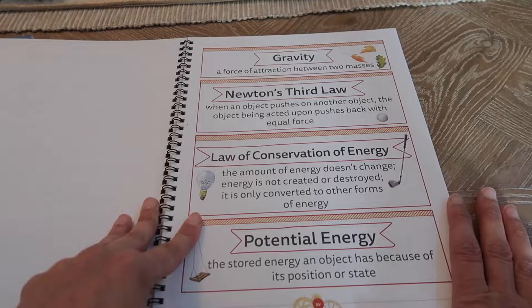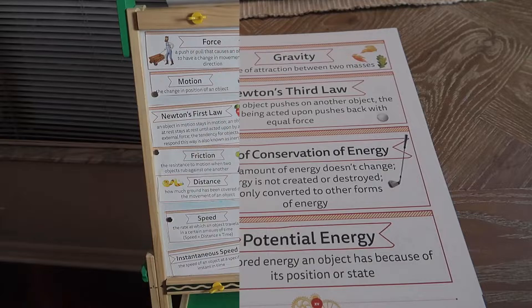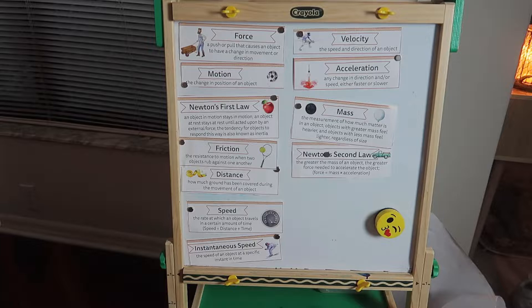In my old house, if you guys are familiar with my old videos, I had a giant bulletin board and a beautiful science wall that you guys all loved. But now we have a little makeshift science wall right here on my daughter's easel. I just bought little magnets and put the words up there because my classroom still isn't complete. Just to show you — you don't need anything fabulous.